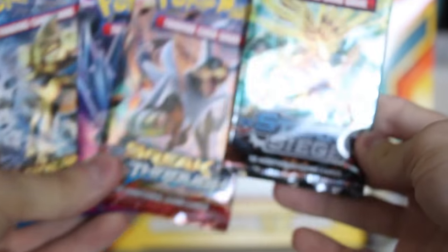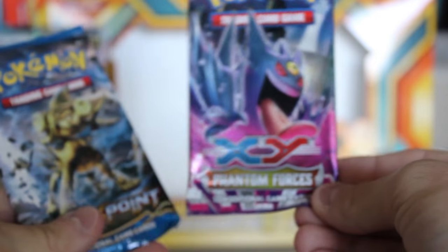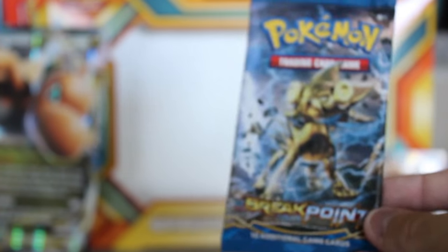And here are the four packs. We got a Steam Siege, we have a Breakthrough, Phantom Forces, and BREAKpoint. I don't really know much about the TCG series because I haven't collected Pokemon cards in years, but I'm just going to start with BREAKpoint and work my way down. So if you guys are ready, let's get started.